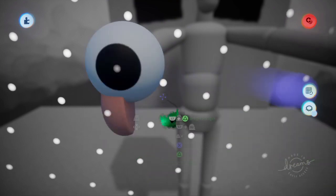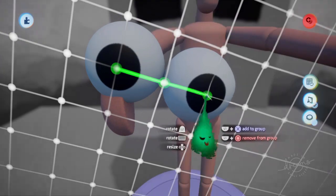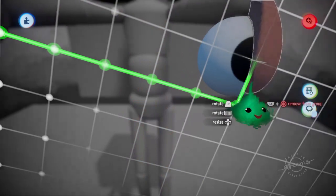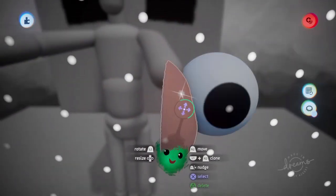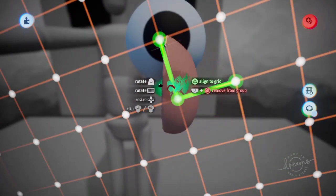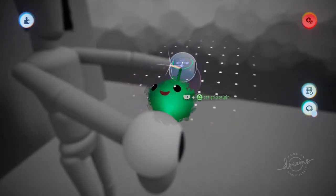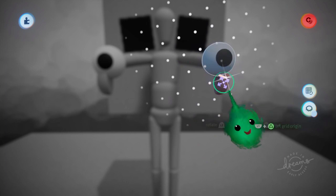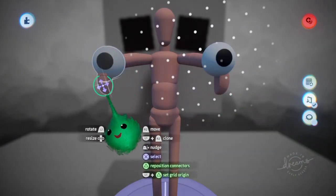And I will do the same on the other side. So we'll copy this with L1 and R2, and we'll scope out with L1 and circle. Then we'll scope into this hand, and use L1 and triangle to get that hand's positioning. And then put that there. So now they're in the same position relative to that hand, and that's the same position relative to that hand.